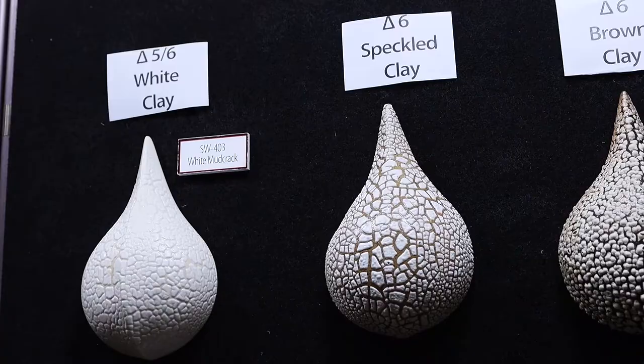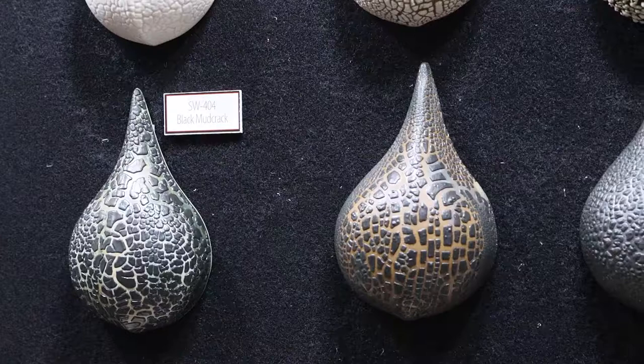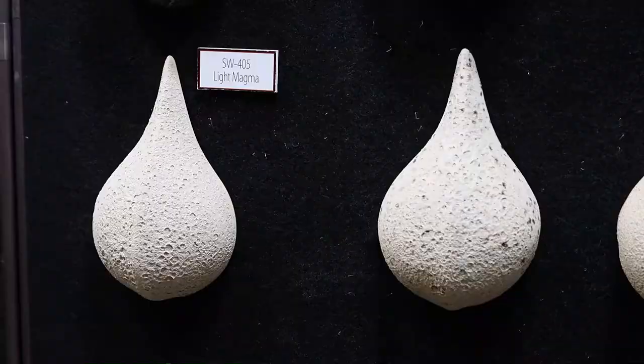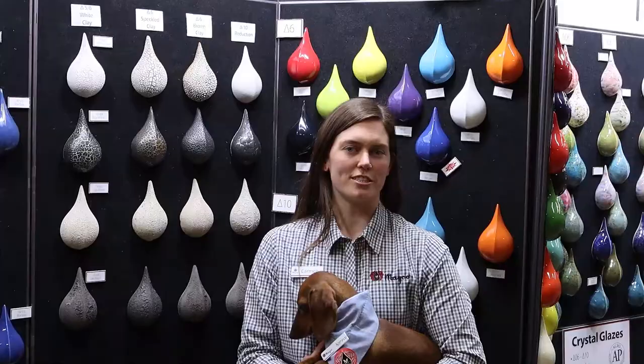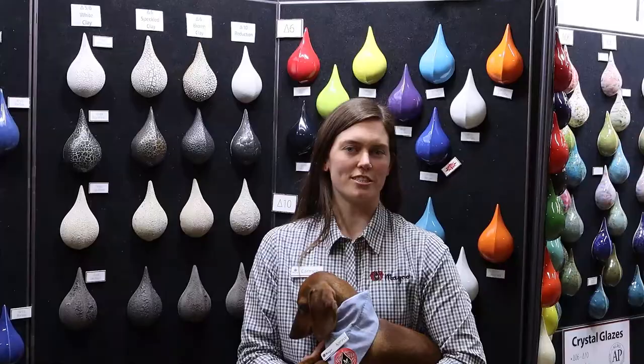Our mud crack glazes are really unique texture glazes that will pull apart and crack, showcasing the underlying clay body. And our magma glazes are cratered dimensional glazes that will create a dry texture on your ware. For tips and tricks for our stoneware texture glazes, check out our YouTube channel.